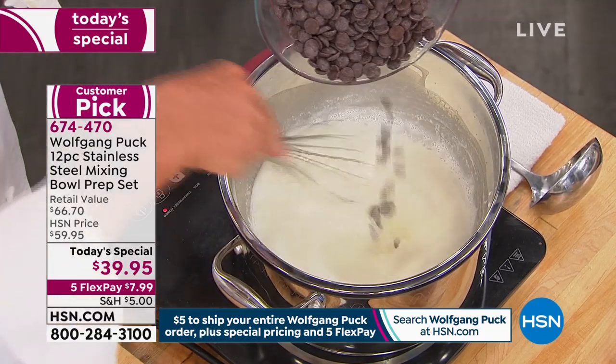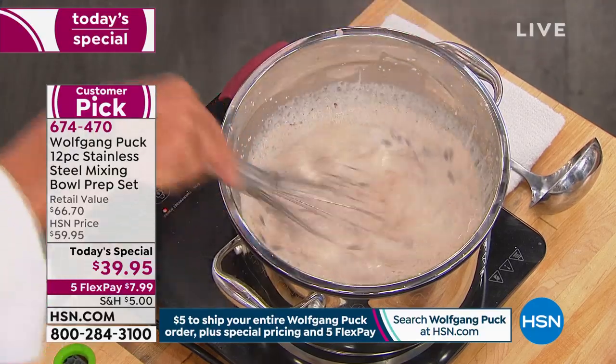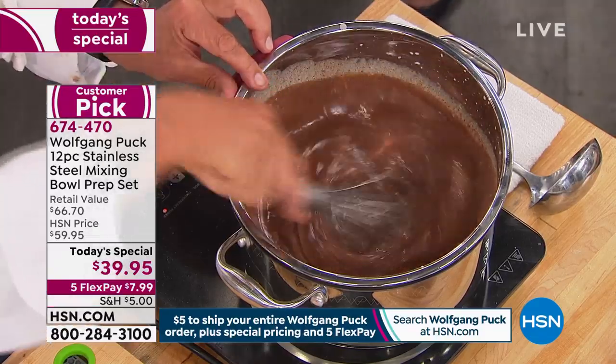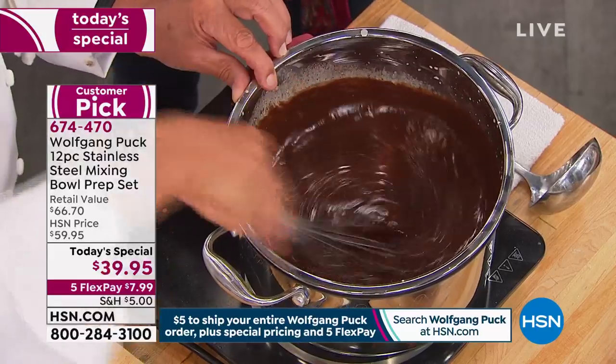I put the chocolate in here. Look how much chocolate is melting — you cannot make that on the top of your stove without a water bath underneath. Almost all melted in no time. Why do chefs like yourself always gravitate to stainless? Well, stainless is the most durable. It does not transfer color. It does not transfer flavor because it's not porous. Plastic is porous. Glass breaks. This is for the rest of your life.